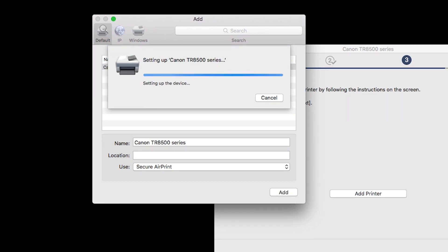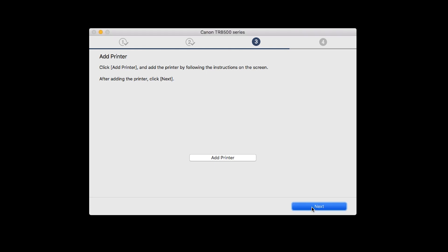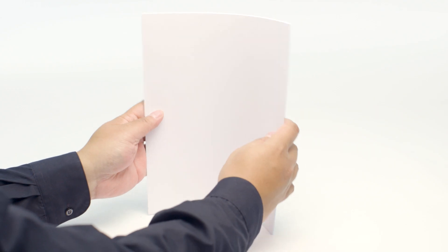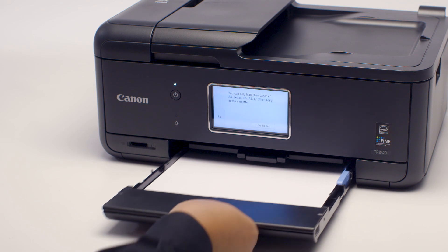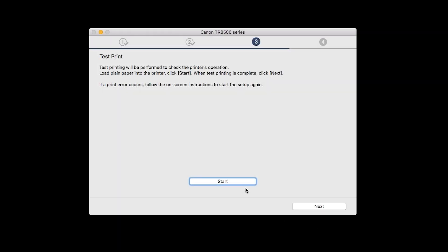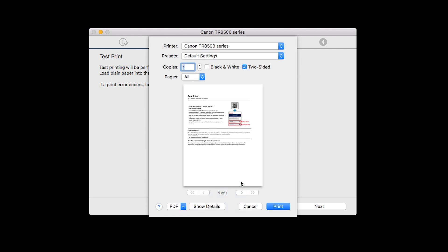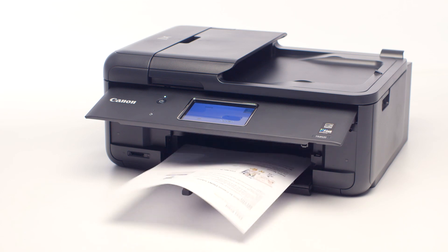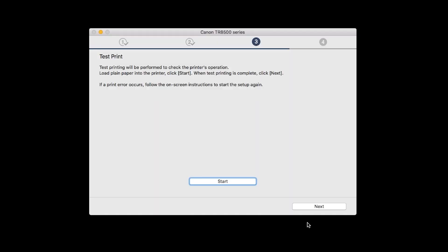Once the printer is added, click Next. Now the Test Print window is displayed. If you would like to make a test print, load plain paper into the printer. Then click Start. After test printing, click Next. You can skip test printing by simply clicking Next.